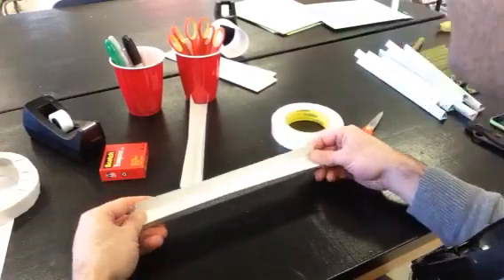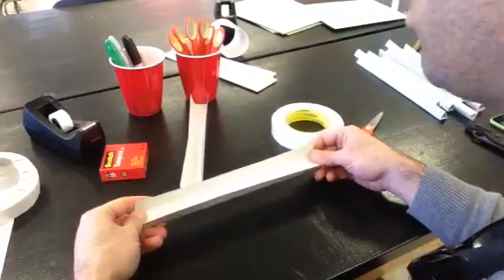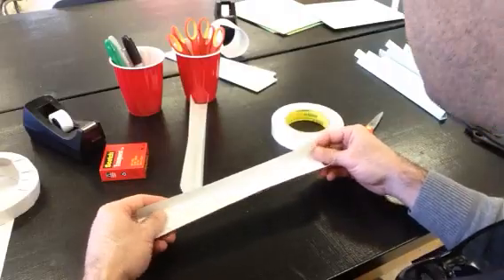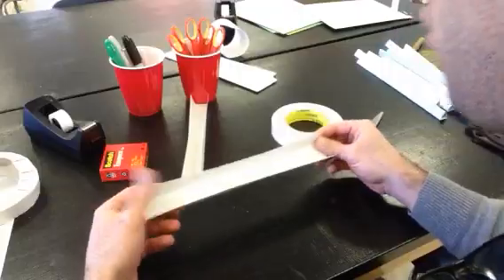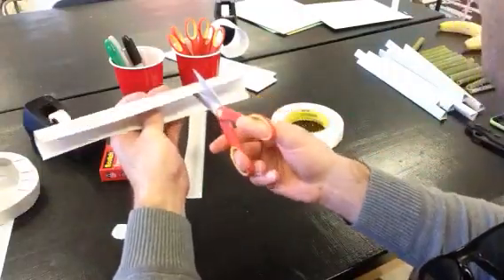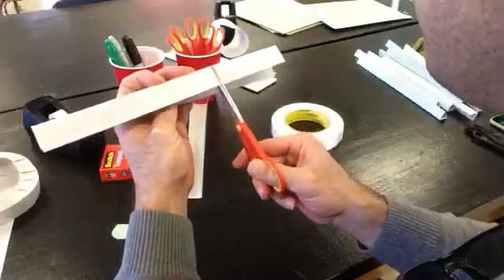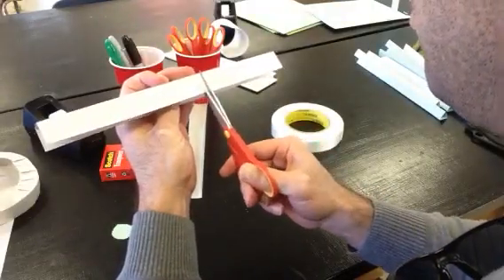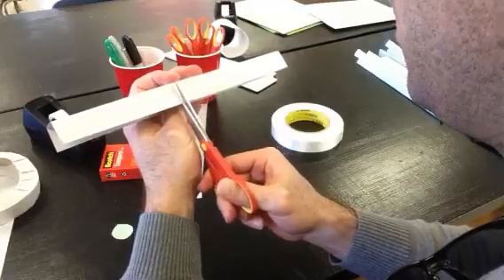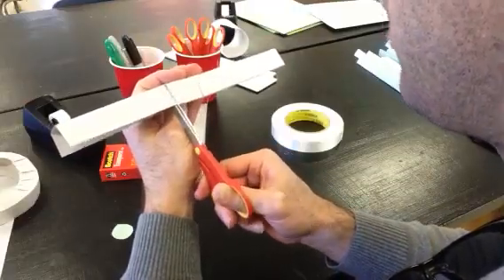In order to make loops, corkscrews, hills, bumps, or jumps, you take a regular straight track, take your scissors, and cut right up to the crease. You have to go all the way to the crease because if you don't, the track won't bend right.